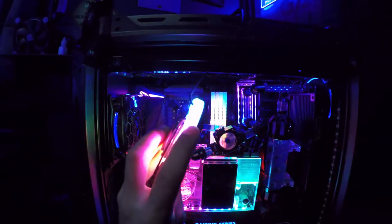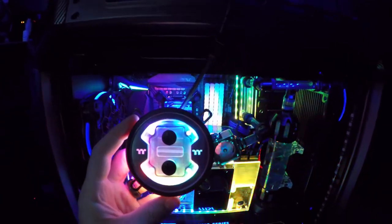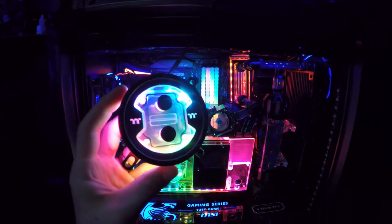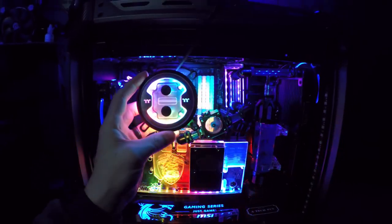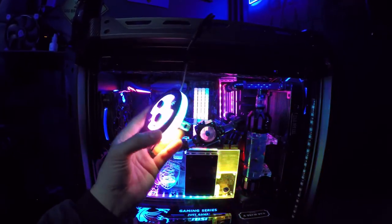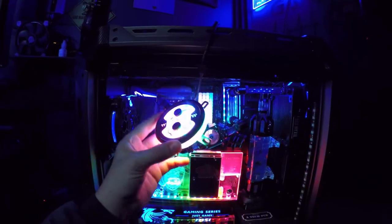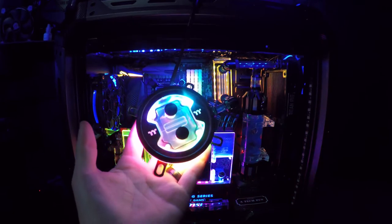I highly recommend getting this water block. If this is something you're thinking about getting, I would definitely get this thing — this is too cool. If you're wondering what the price tag is, it was $115 — $109 plus tax, so it comes out to about $115. And it's going to look phenomenal.